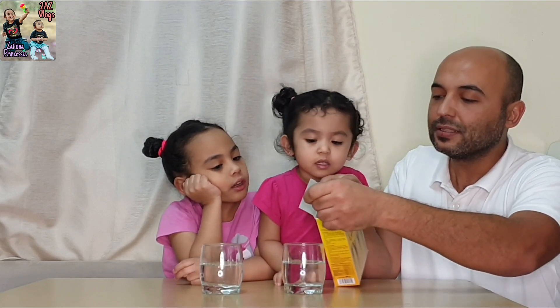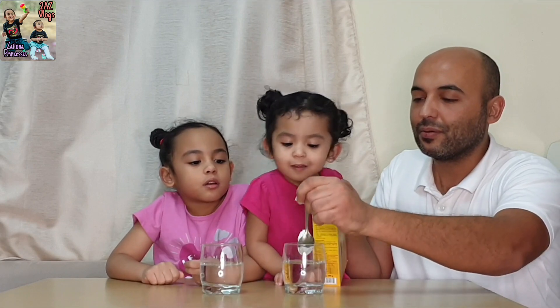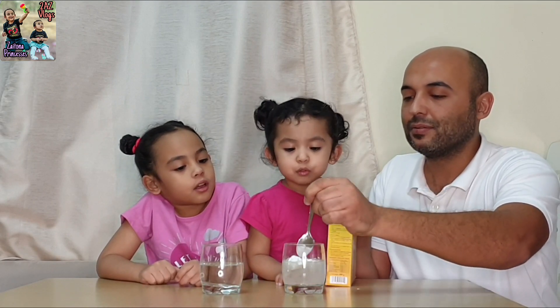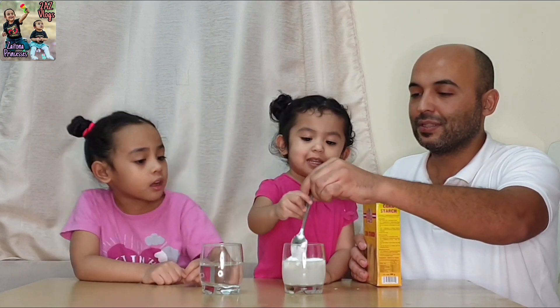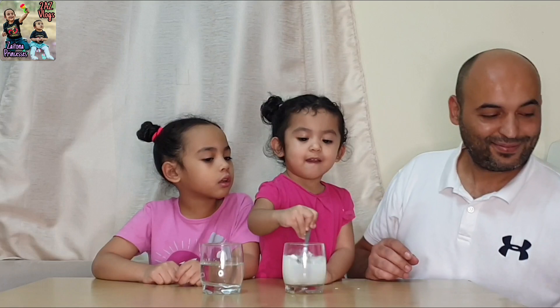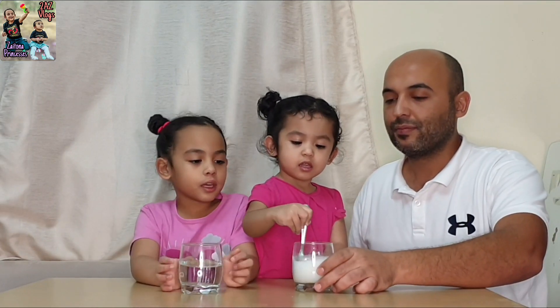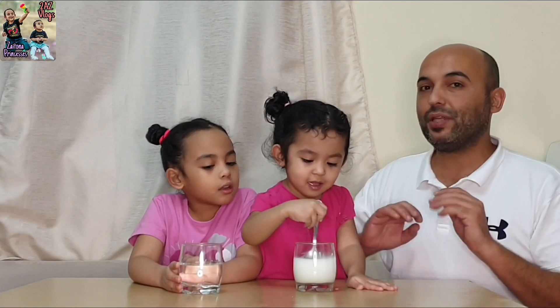Let me help you first. This is for Yada, only for Yada. Mix it. Why are you putting it on Yada? I want that one. Here we're keeping it in normal water. Here's the starch. So now it will be easy to know.